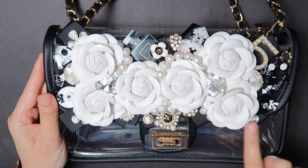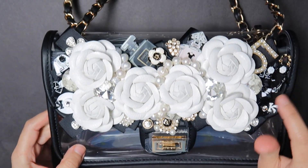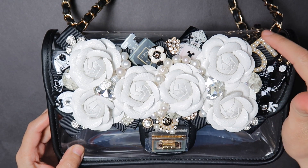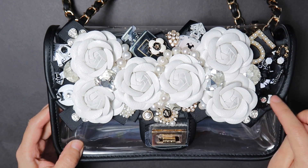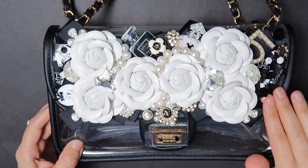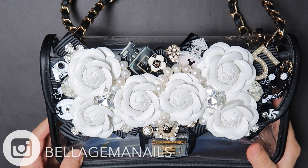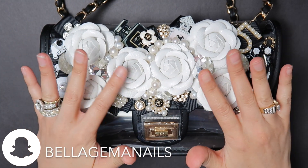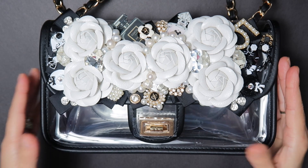I used an old pearl necklace that I had used on my cuff design and just weaved and intertwined it through the flowers. I used some old charms from previous designs such as the Chanel No. 5 and other embellishments. The outside embellishments — the hat, the bow, the jacket, the shoe, and the little purse — were all bought at AliExpress or a shop in downtown. Use any design or accents you may already have in your collection and build your own bag. That's the fun part about designing — there are no rules. You are the boss of your own designs, so get creative and don't be afraid to experiment.